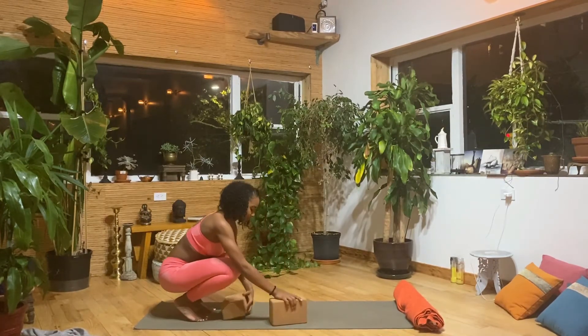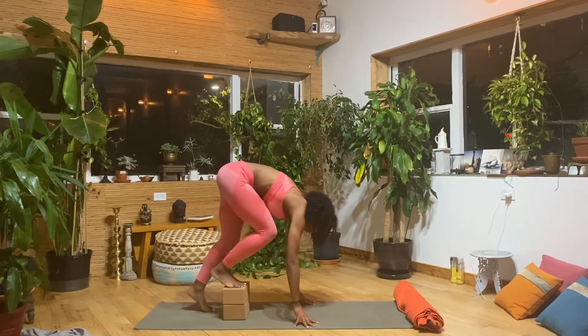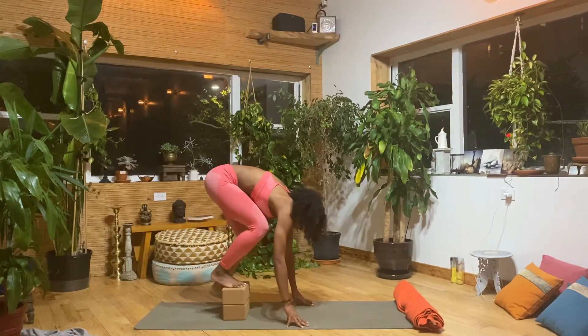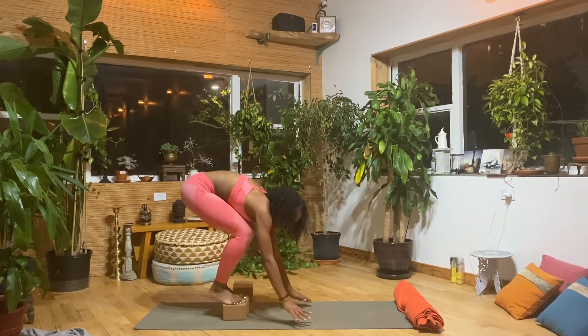Let's go ahead and get to our practice. Grab those blocks or books — you can either step on two if you have really long arms or are new to crow pose, or one block may be enough. Go ahead and judge it based off of your body proportions.